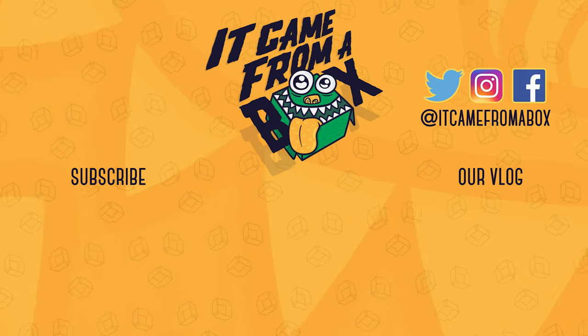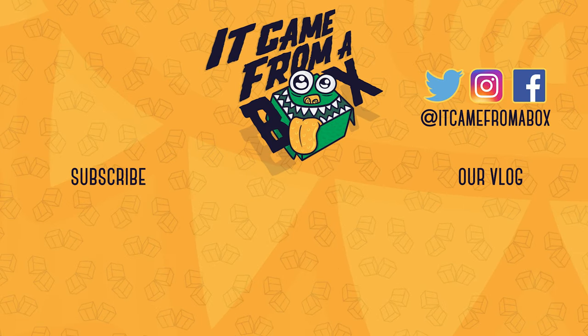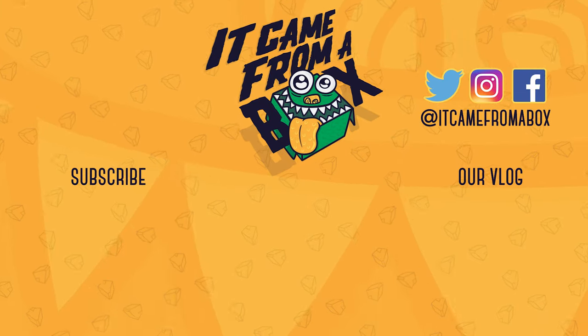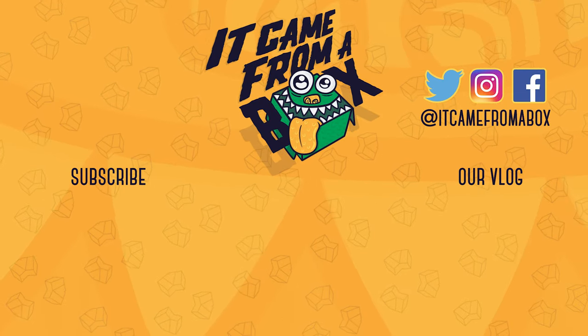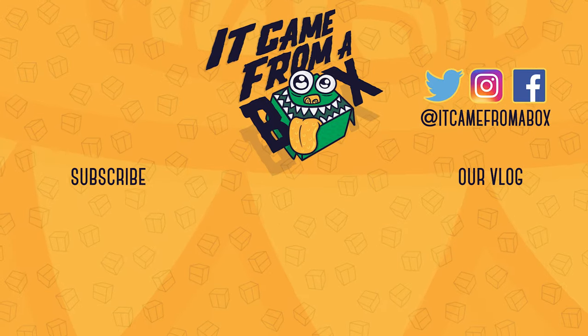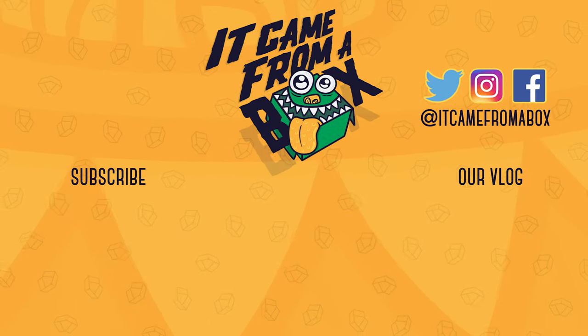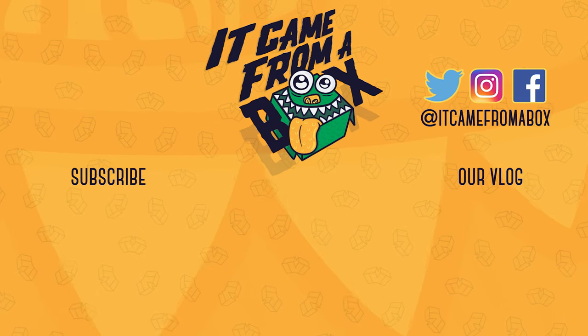Thank you so much for watching. If you liked this video and want to help us out, you can do so by clicking that thumbs up button. And while you're at it, why not subscribe for more content? It's free. We also love to hear from you, so please leave a comment down below or talk with us on Twitter, Instagram, and Facebook.